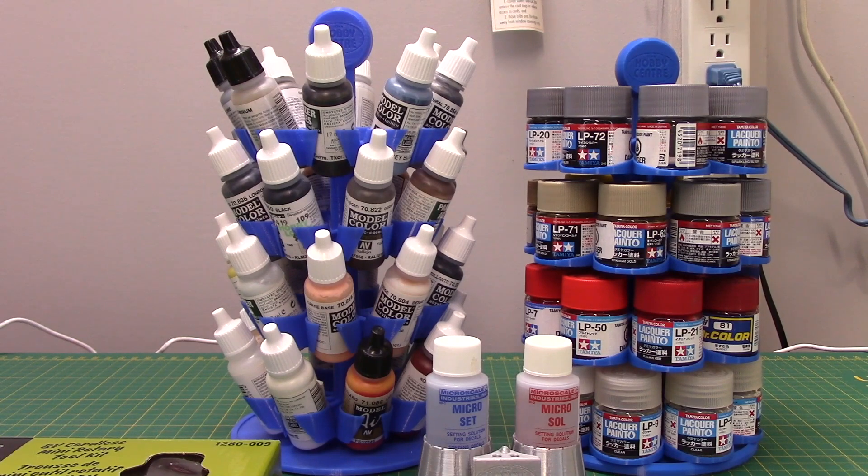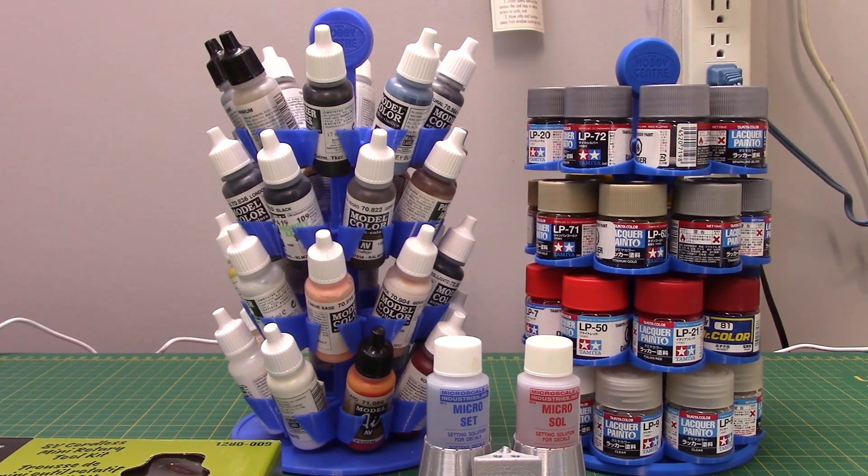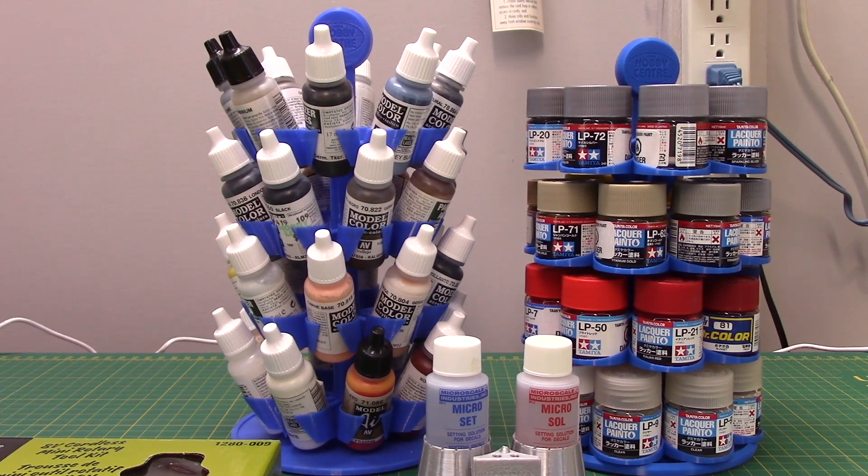Before we start, I'd like to mention that sometimes content creation can be a challenge. I originally filmed this stash update on Sunday, December 5th and had the whole thing filmed and ready to go. I put the sim card from the camera into the computer — it downloaded one scene, which will be about my new lighting systems — and then for some reason it said done downloading, eject sim card. Every other scene was gone.